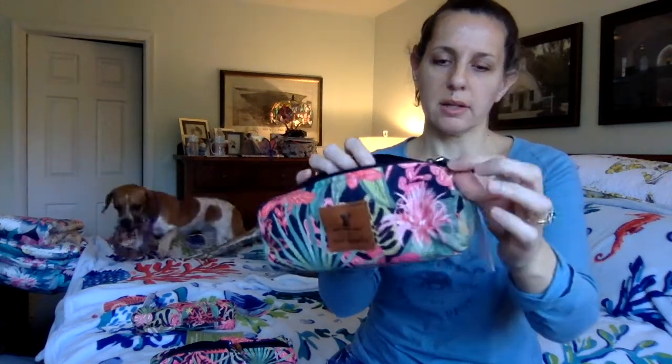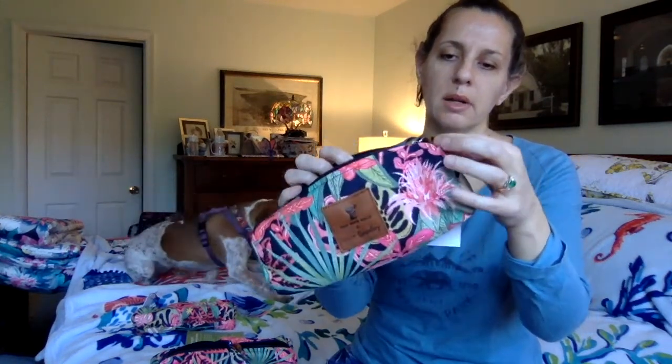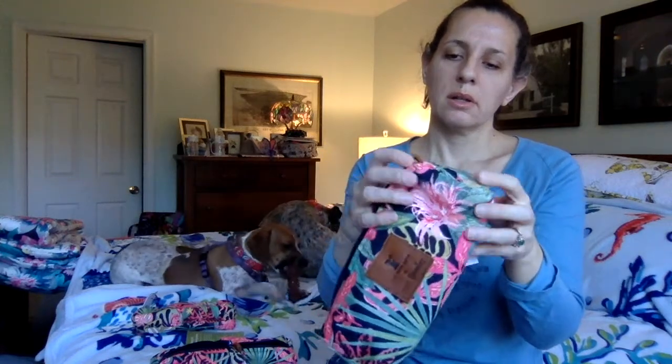The zipper pull is pleather, which is kind of a bummer, but it's got a little leather loop — I guess if you had a lobster claw clasp and wanted to hook something through there, you probably could.